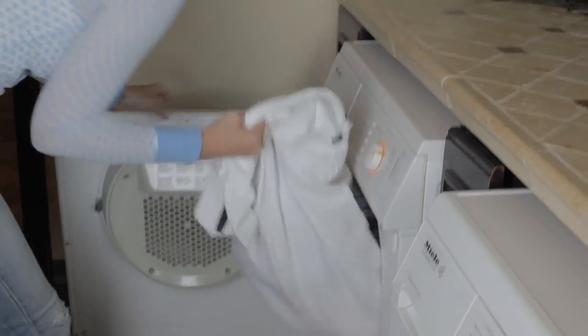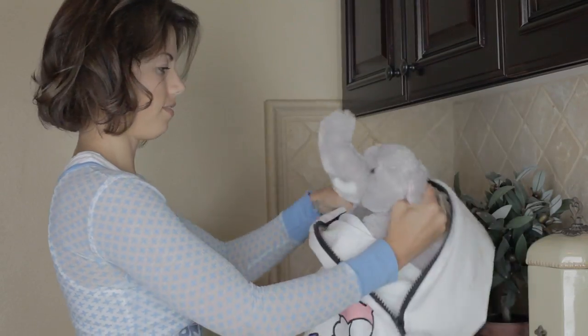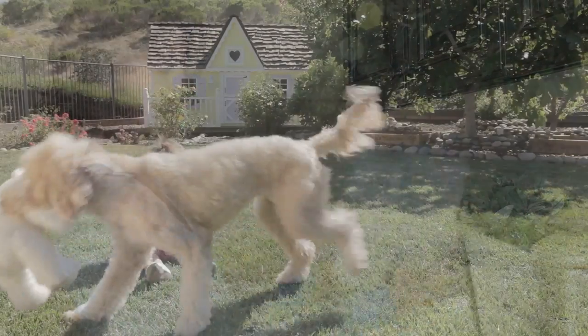It feels so good knowing I'm giving my baby fresh, clean toys, free of dust mites and germs, and that's why I use it constantly. Thank you.